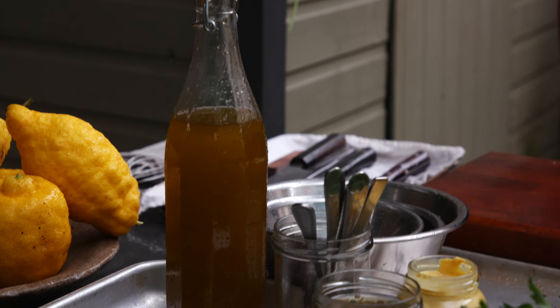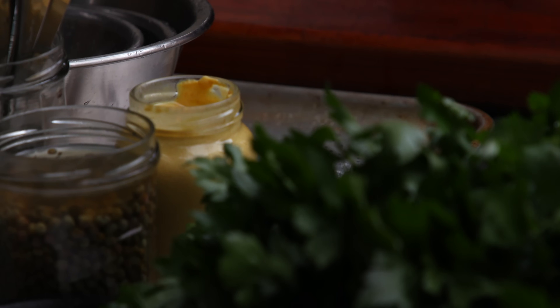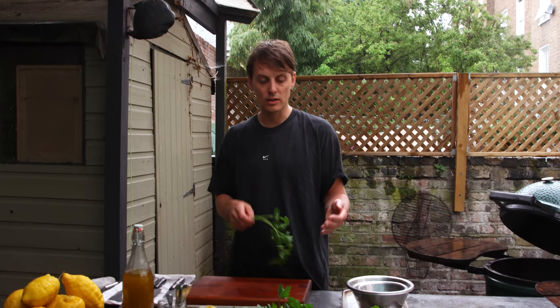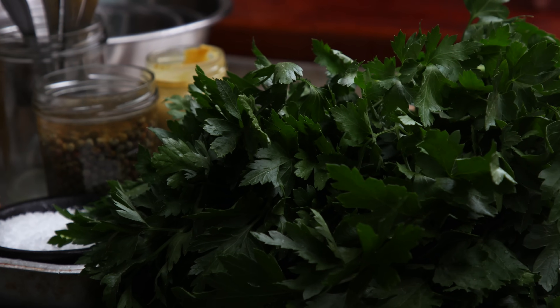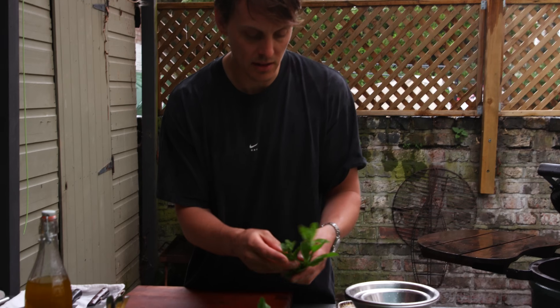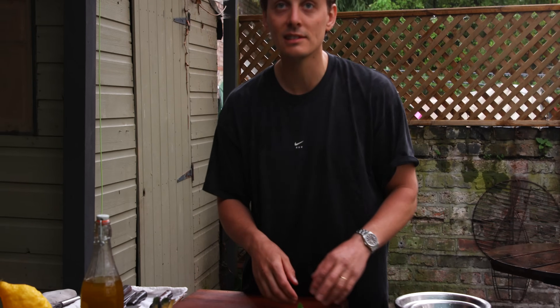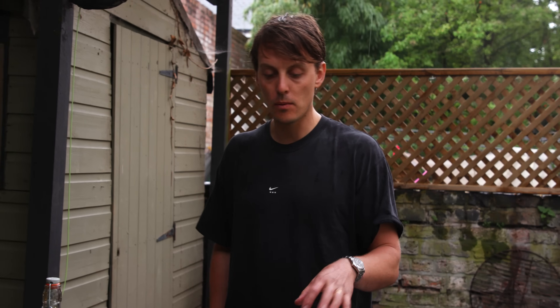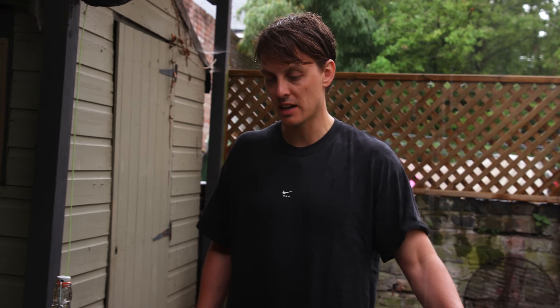Salsa verde — basically chopped herbs, seasoned with olive oil, capers, Dijon mustard, a bit of garlic, some salt, lemon zest, and lemon juice. It's really simple. Herbs of choice: parsley is integral, basil — nice, soft and sweet — and mint. You can do it in a food processor but we're going to hand chop — you get a real nice texture from that. All you've got to do is just pick down all the herbs. It's probably two to one parsley to the rest of the herbs — not looking for too much stalk.